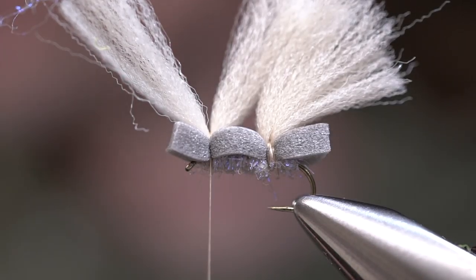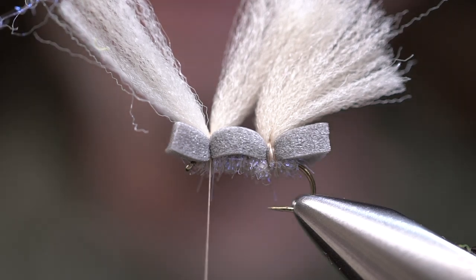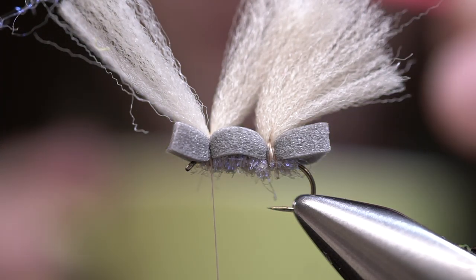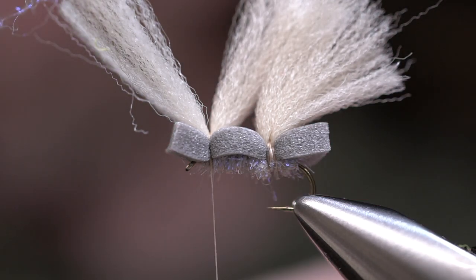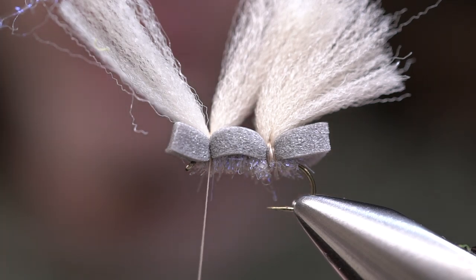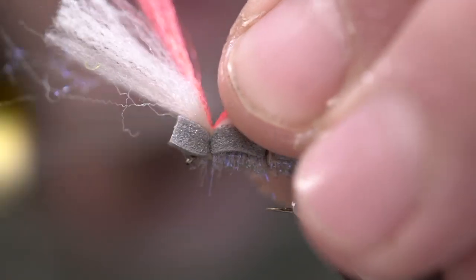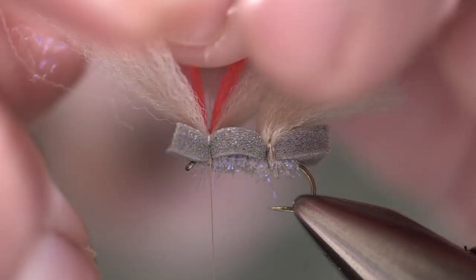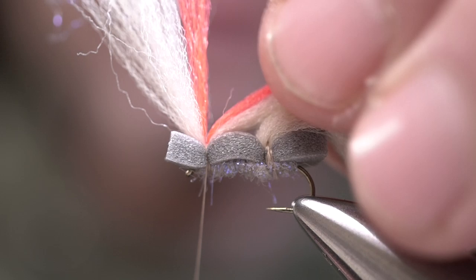Now we're going to do the same thing with our wing, but this time we're going to add just a little hotspot as well as a high-vis. Whatever hotspot material you want — here we're going to use a fluorescent red antron, but you can use any color. We're going to lay this right in between, kind of sandwich that in between, and orient it straight in the valley. Then pull down tight to create that wedge.